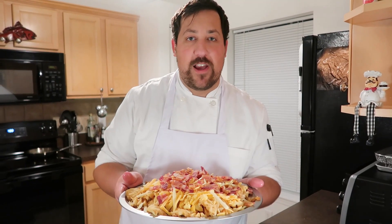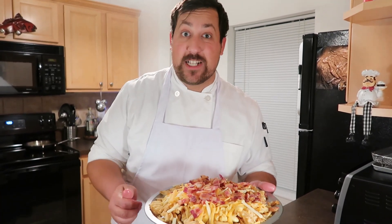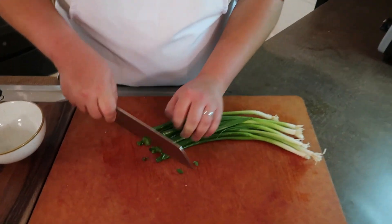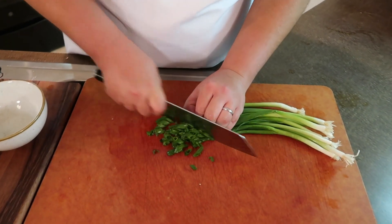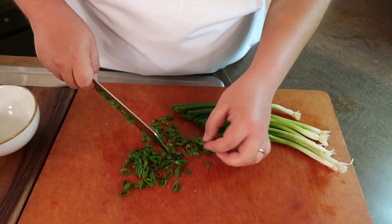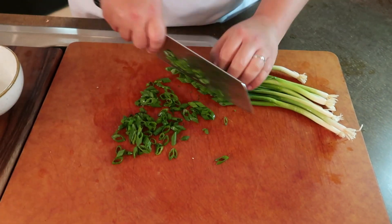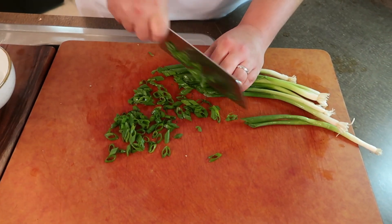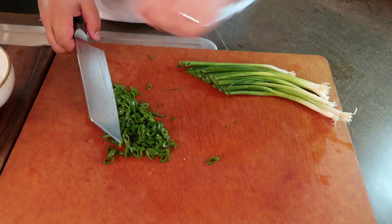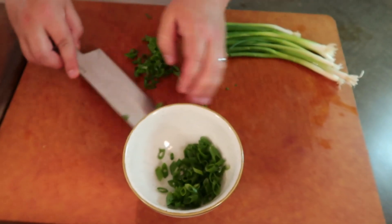Pop it right into a 400-degree oven so your cheese can melt and your fries and your bacon can get nice and crispy. Green onion for garnish — go ahead and give it that slice on the bias so you have these beautiful parallelogram-shaped scallions. That should be plenty, so go ahead and reserve that in a bowl. This is just our garnish.